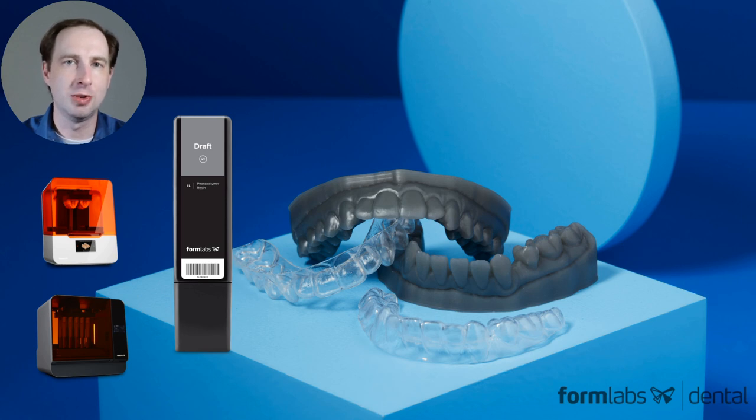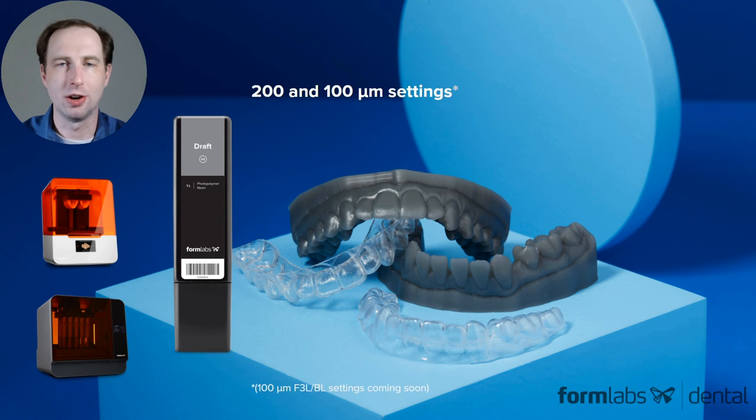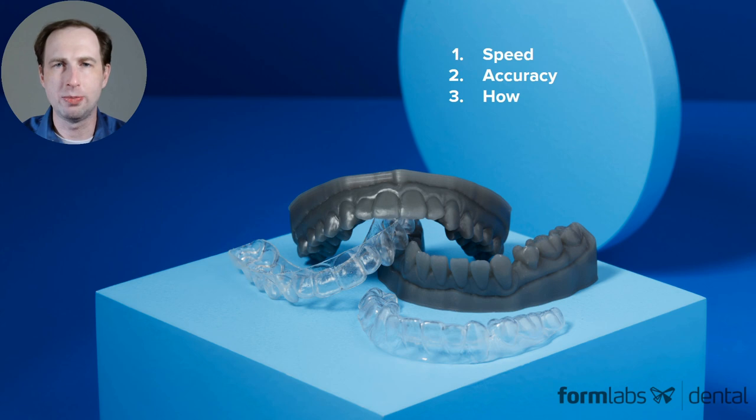Draft Version 2 is a new material for dental models and it is extremely fast printing. It comes in 200 and 100 micron layer settings. Today I want to go through the speed, accuracy, and how we did it.